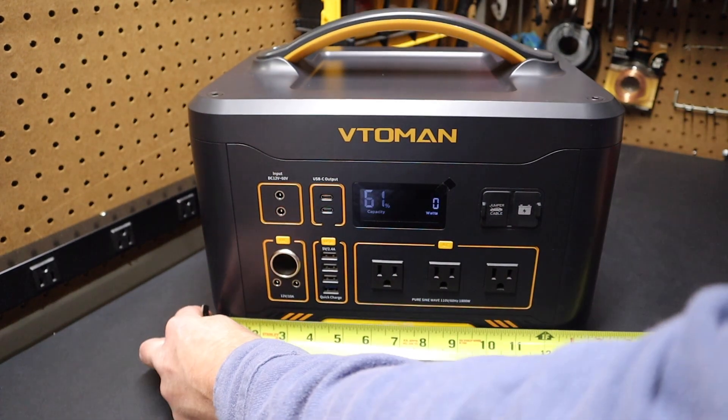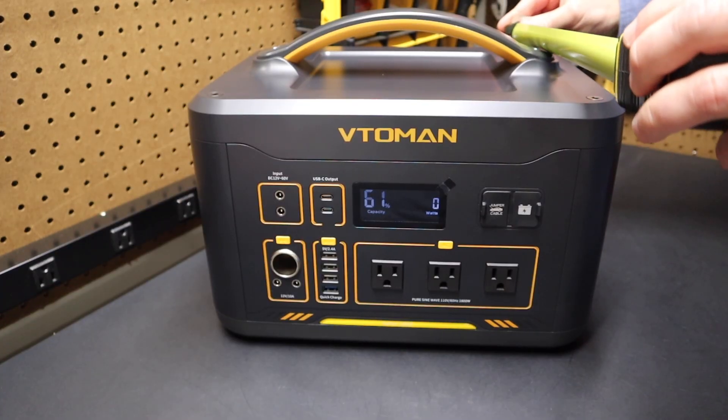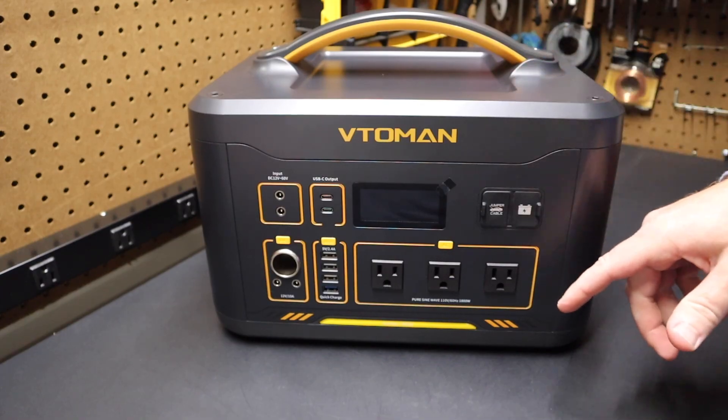In terms of size — measuring across here it's about 14 inches, and from front to back it's about 10 and a half inches. I'll have a link in the video so you can check out those specs.